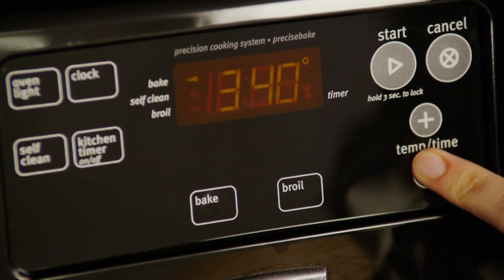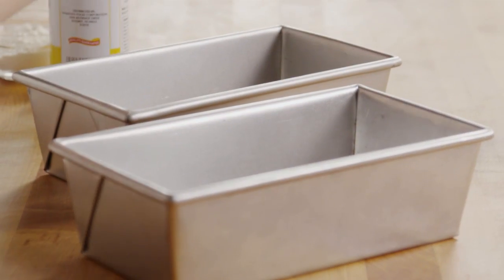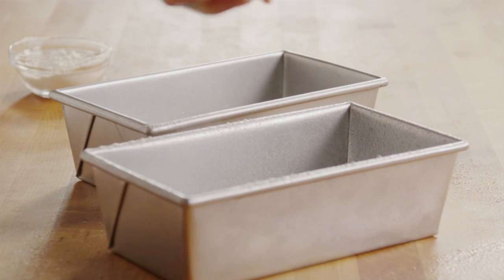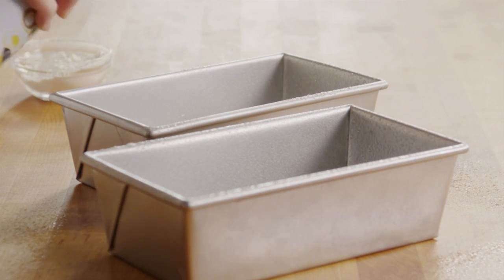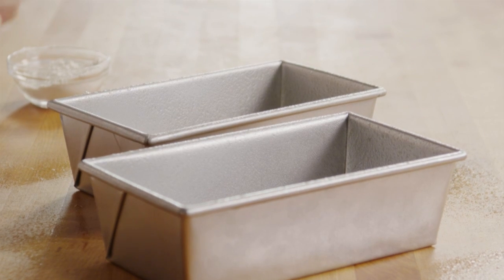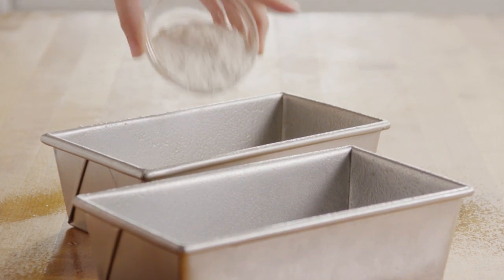First, preheat your oven to 325 degrees. Then grease two 8 by 4 inch loaf pans and flour them by shaking a bit of flour around to coat all the inside surfaces.